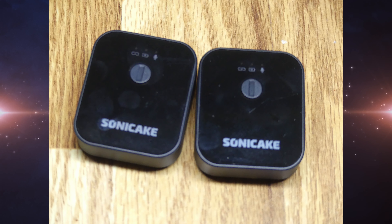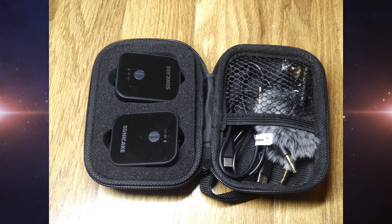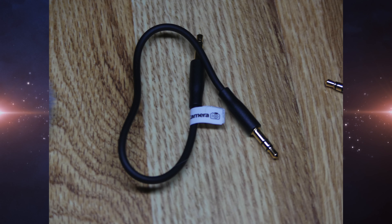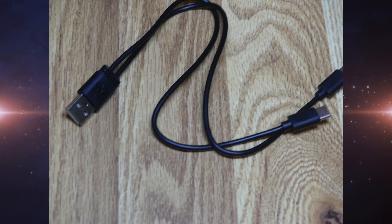Today we review the Sonicake 2.4 gigahertz wireless microphone system. We're going to first start with everything that this product comes with. When you receive this thing, you're going to receive a couple things: one receiver, one transmitter, one wind muffle, and one two-in-one charging output cable.